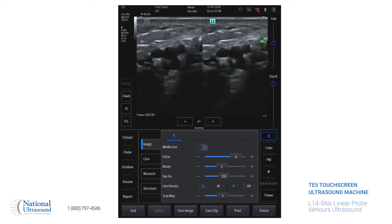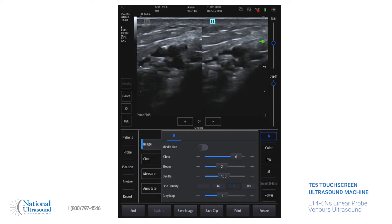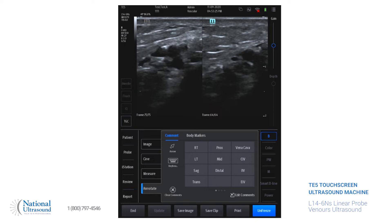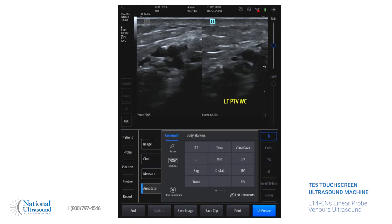For the dual screen, you just hit dual, and since this machine has a touch screen, you just click right or left. We have that, and then we'll compress. Hit freeze. For annotation, you can type it out on the keyboard or you can use the abbreviations. I personally just like typing it out. Left posterior tibial vein with compression — and you can move this wherever you want to, right or left, up or down. Then we'll hit save image.